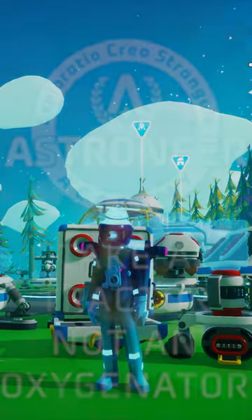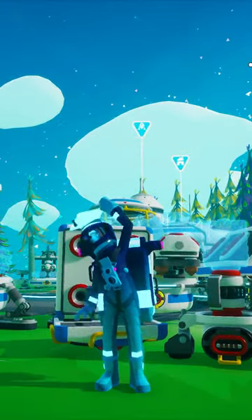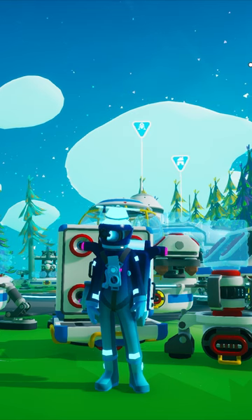Hello, Recruit, and welcome to an Astroneer Academy quick bite for using a tractor when exploring new planets.